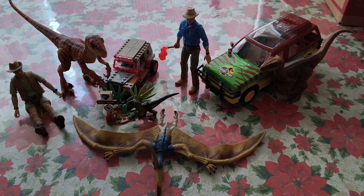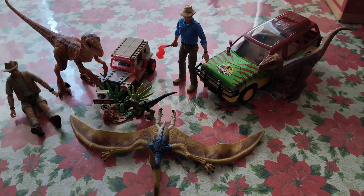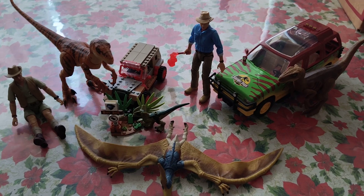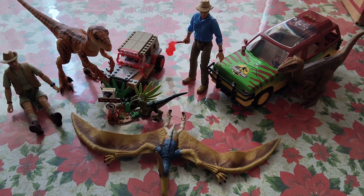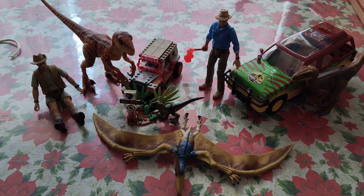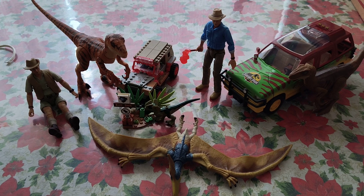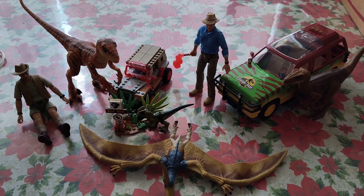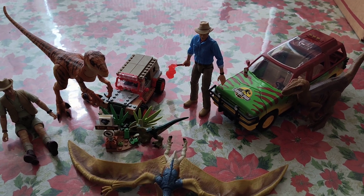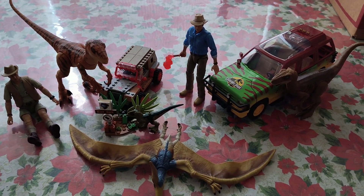So there you have it — an overview of my Jurassic Park 30th anniversary collection. These are some really cool figures and I highly recommend them. I actually watched the 30th anniversary re-release of Jurassic Park in August, and it was super cool. I feel like I understand now how audiences in 1993 felt watching this movie — it was just a phenomenal experience. Hopefully there'll be some showings later down the line, maybe a 35th or 40th anniversary re-release, and hopefully I'll be able to watch it again.